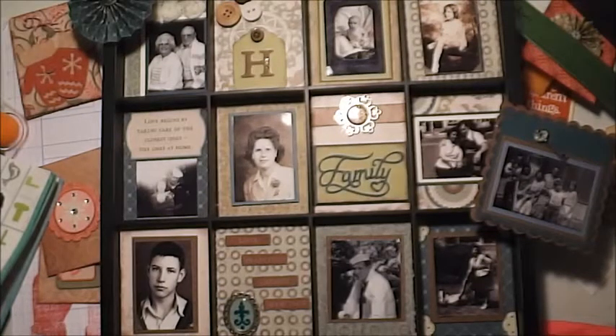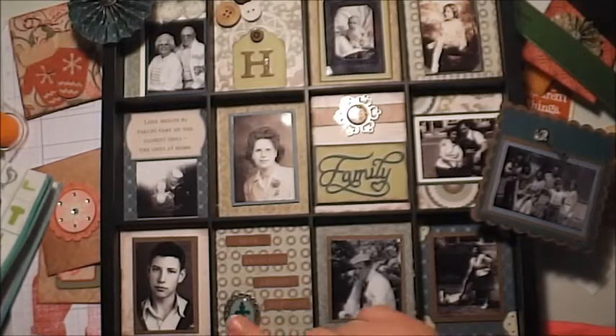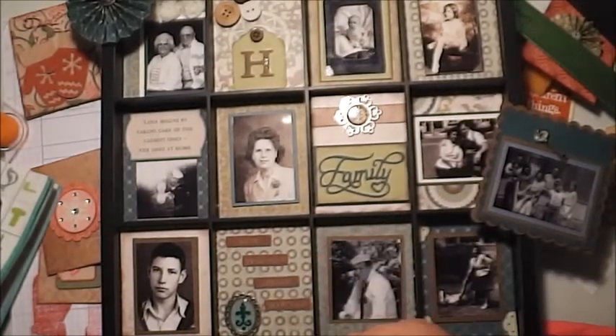This one uses the Avonlea paper from Close to My Heart. The paper packs you get have six sheets — three different sheets of paper that are double-sided. If you cut four pieces from each sheet at three inches by four inches, you'll have your twelve squares, because these are all the same three inches by four inches.